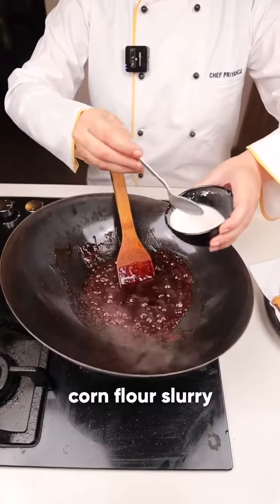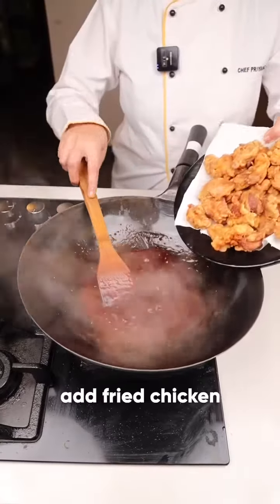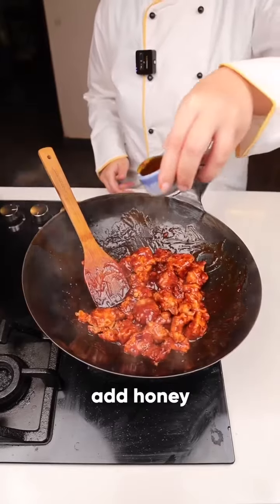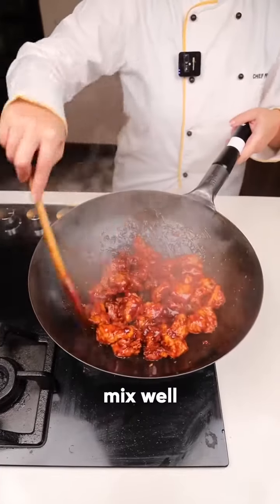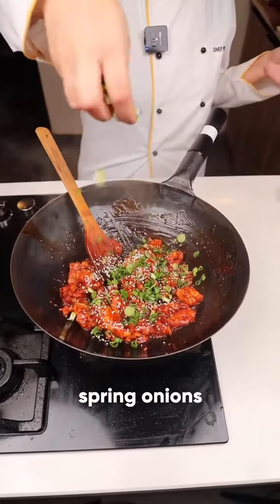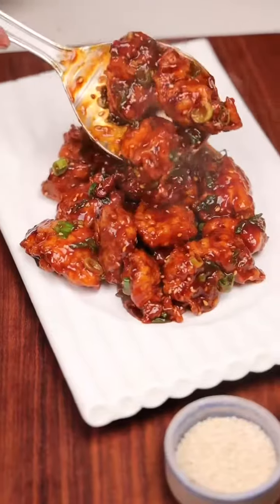Take 1 tablespoon of cornflour, add a little water, and mix it. Now let's add the chicken to it. Add a little honey on top — you can add honey according to your taste. Finish with white sesame seeds and fresh green onions on top. Your honey chicken is ready. Amazing texture!